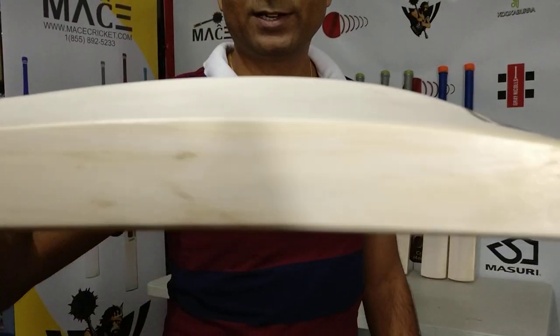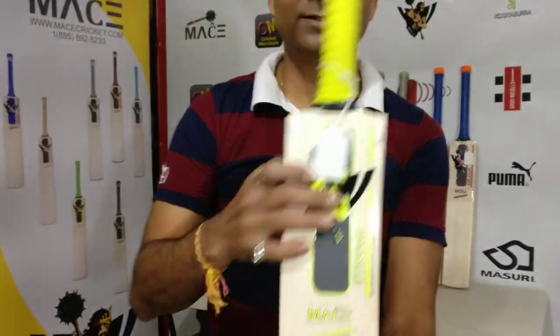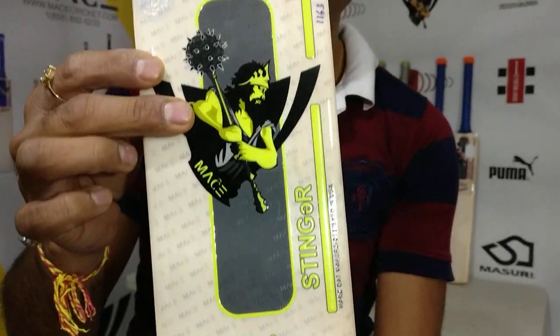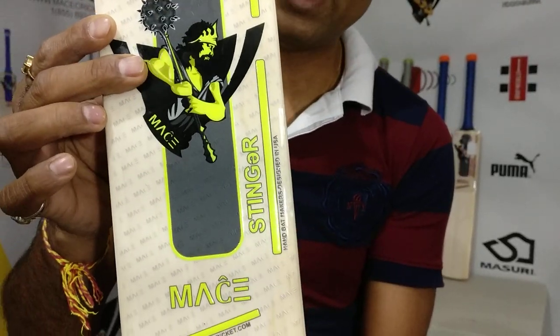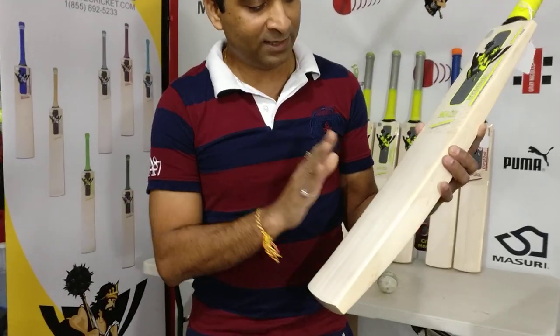Welcome back. We have something unique — the Mace Stinger cricket bat. This is a Grade 2 cricket bat, for all of you wondering what this bat grade is — it's a Grade 2.